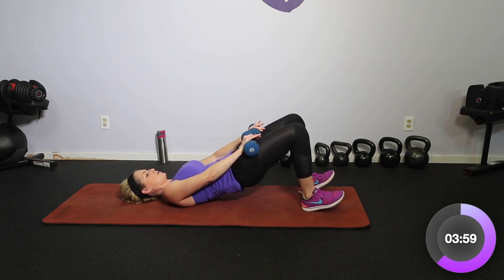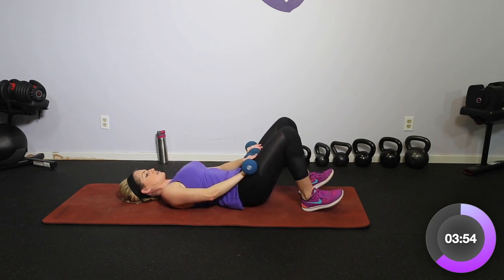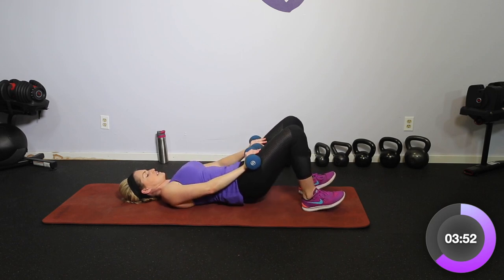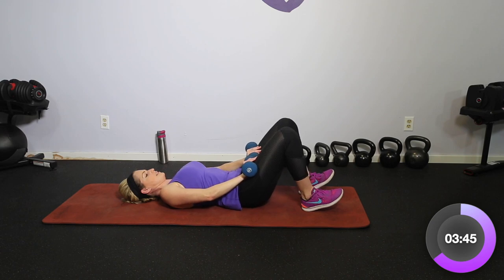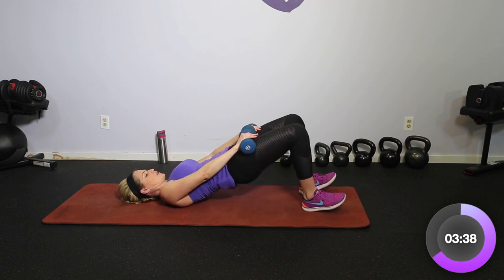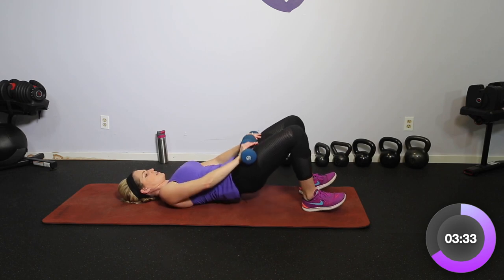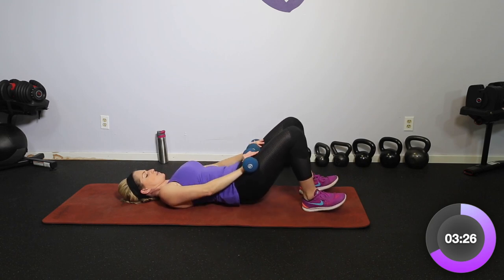Here we go — breathe, slow and controlled. If it feels like too much, take the dumbbells off and just do the motion. Breathe — just those heels. Four more: four, three, two, one — relax it down.